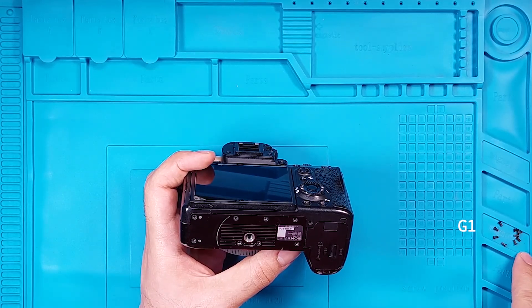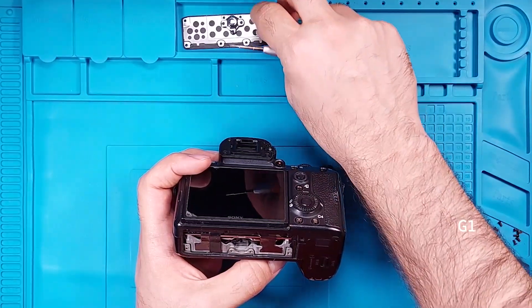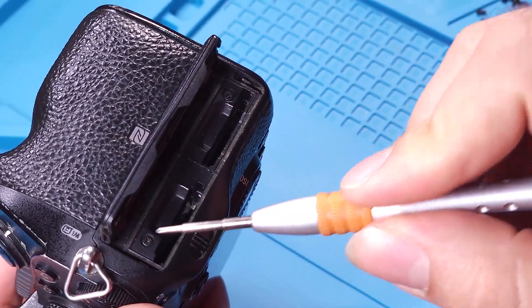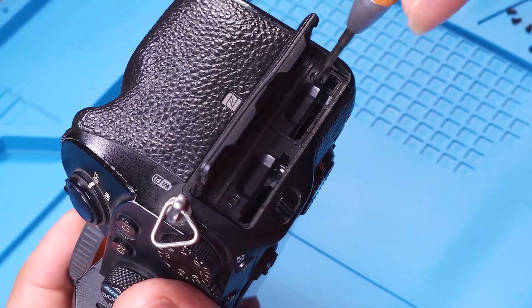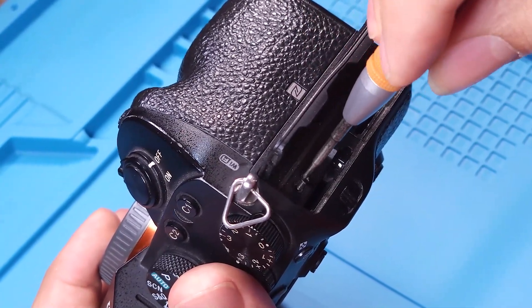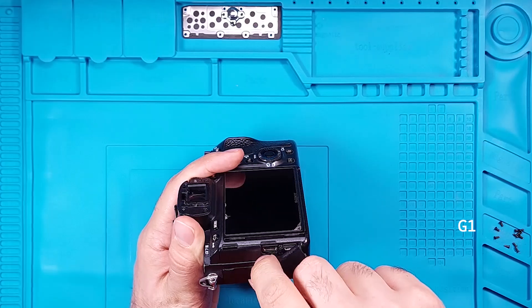After unscrewing all the screws, carefully remove these metal components. You'll find two more screws hidden under the SD card door. Remove these and add them to group 1. Next, open the audio and video doors and add these screws to group 1.